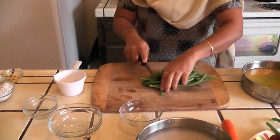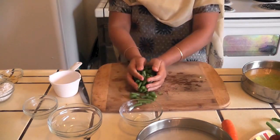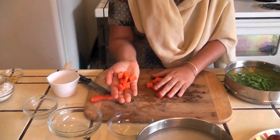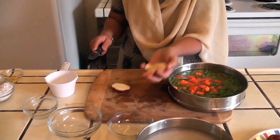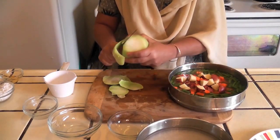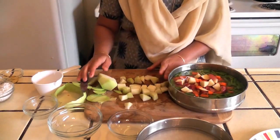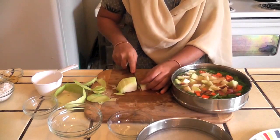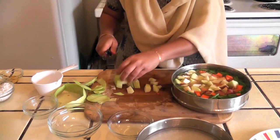Now I am going to cut the vegetables. I am cutting the beans around this size and adding them to the washed dal, carrot around this size. I am taking the skin off the kohlrabi and cutting it the same size as the carrot. This Bissi Bele Bath is a wholesome meal — you have a variety of vegetables, carbohydrates, proteins, and the right amount of spice.